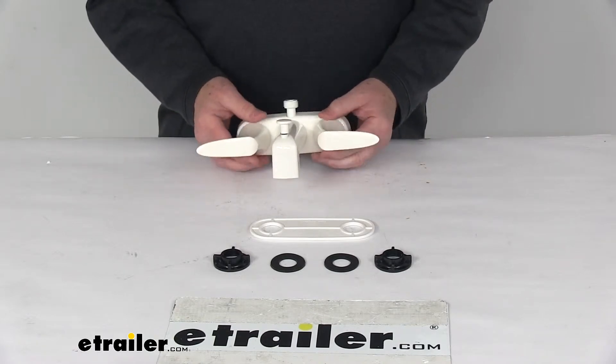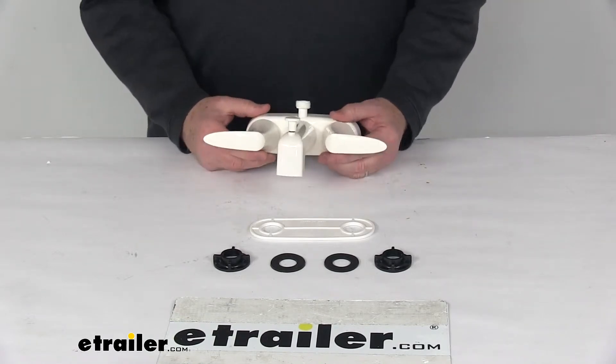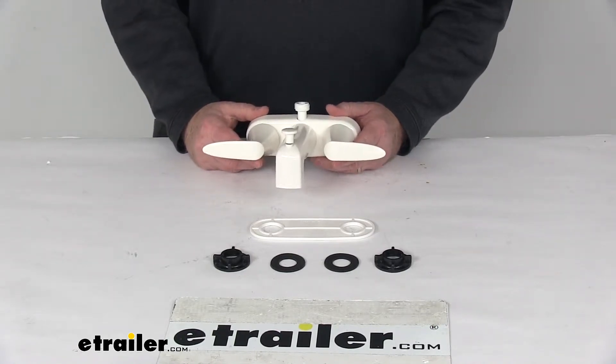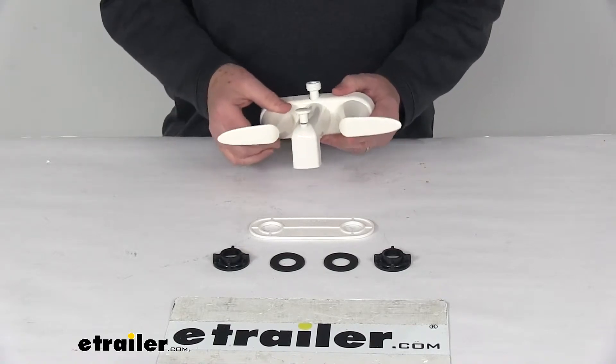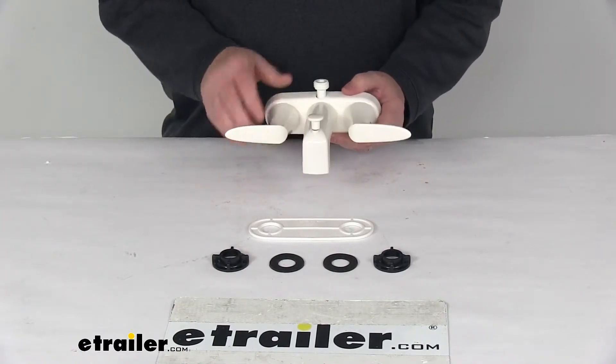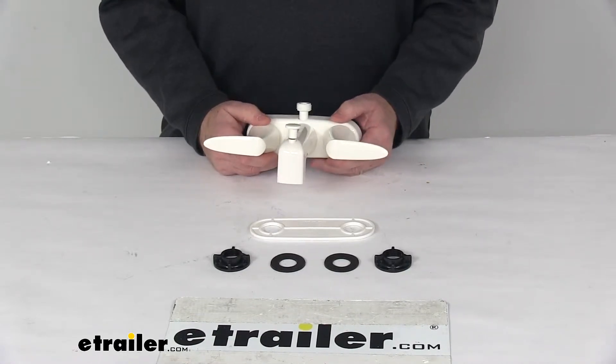This faucet is a dual handle design, has the lever style handles. What's nice is they use a quarter-turn cartridge stem to enable the faucet to fully turn on and off after a quarter of a turn. Also is a washerless design, so it does reduce friction and daily wear for long lasting durability.